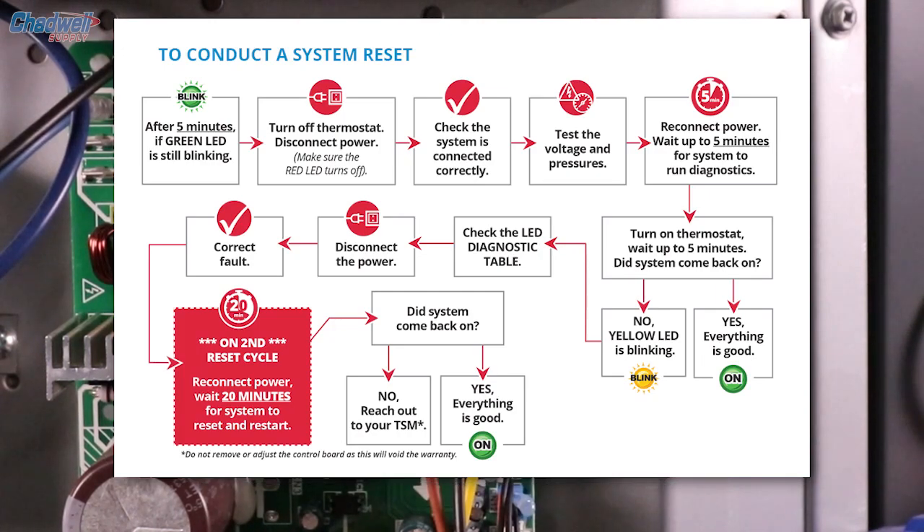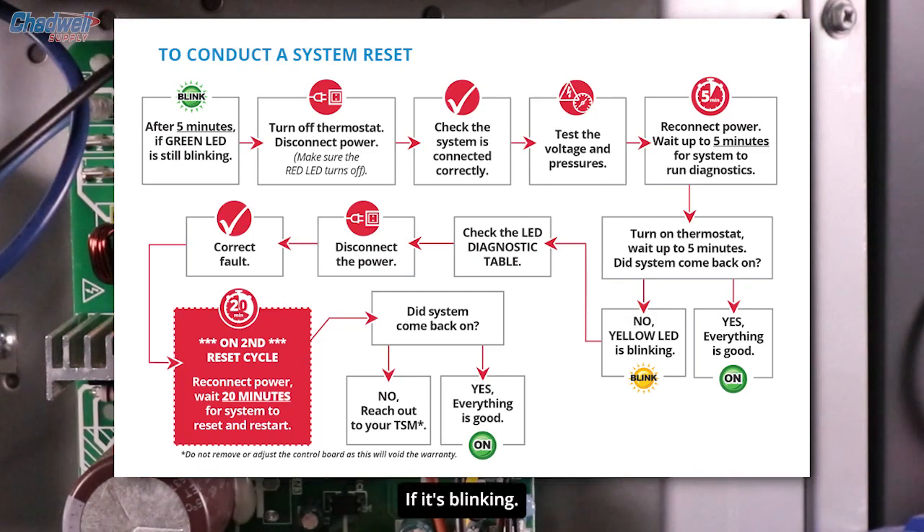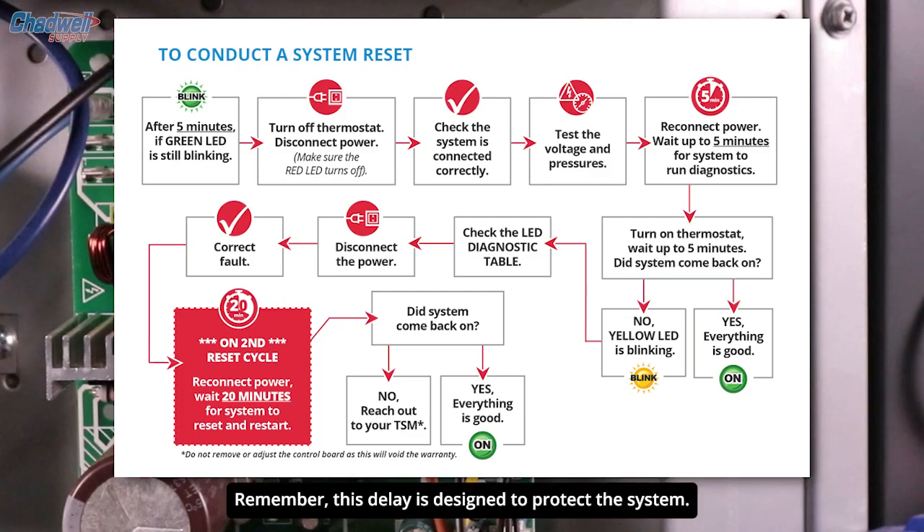Reconnect to power. Remember to wait at least 5 minutes for the system to run the diagnostic check. If the green light is steady, everything is good. If it's blinking, wait for the diagnostic cycle to complete. If the yellow light starts to blink, check the LED diagnostic table again. If after 5 minutes the system has not restarted, run the reset cycle again — this time wait 20 minutes for the system to run the diagnostic, reset, and restart. Remember, this delay is designed to protect the system.